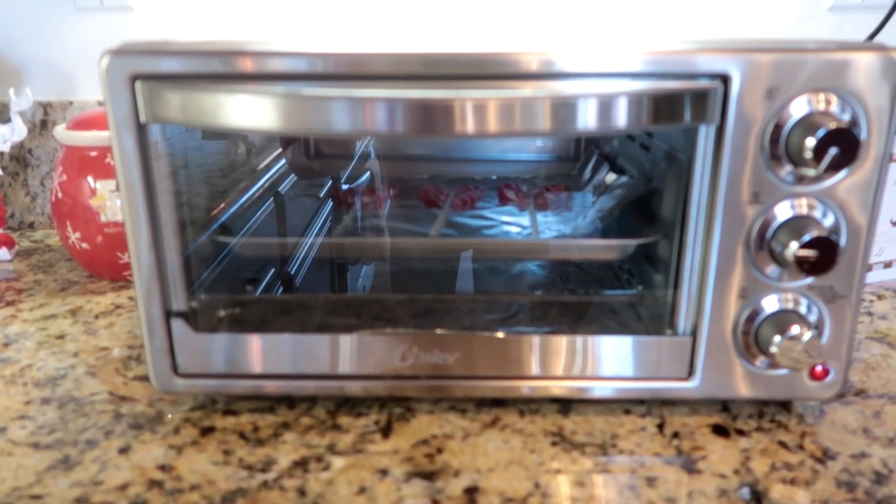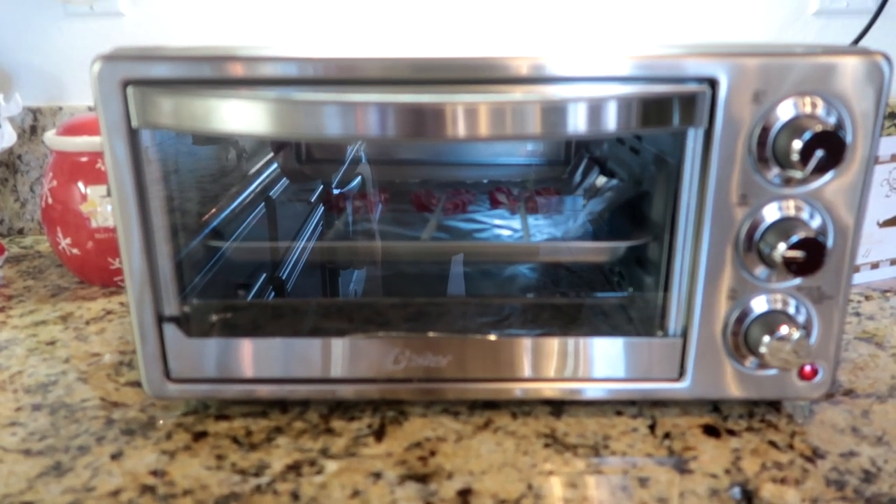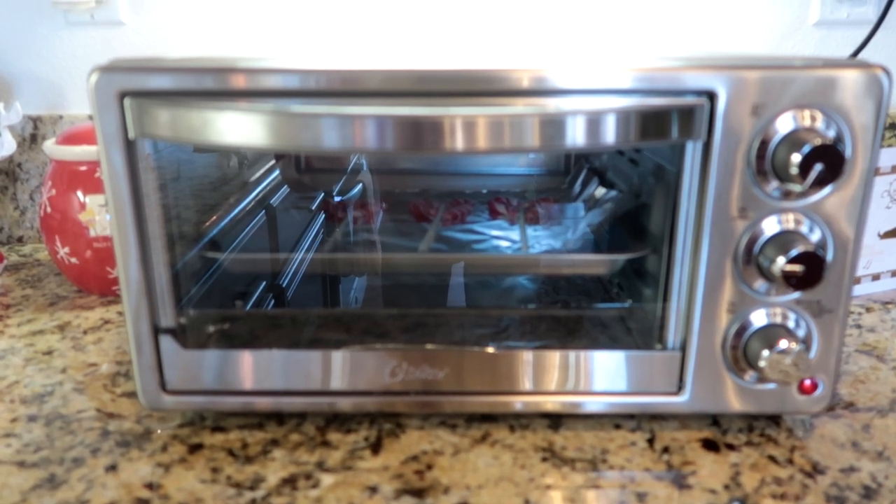The suckers are in the toaster oven and they're just about finished — they're getting soft quicker than I thought. It's actually probably only going to take about eight minutes, so let's check them and see if they're soft enough to form to the stick.